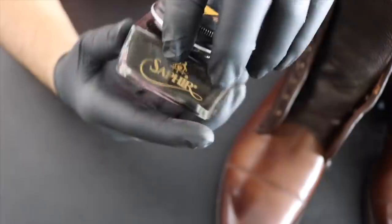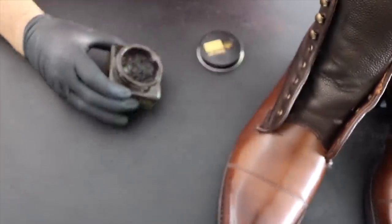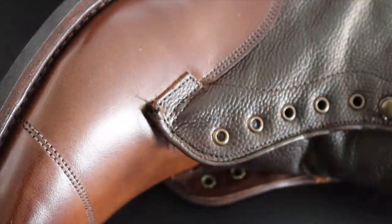Now that the shafts have completely cured overnight, I'm using dark brown polish to add a nice shine so everything comes together perfectly.